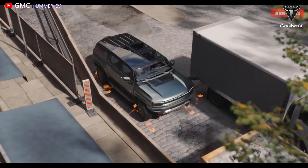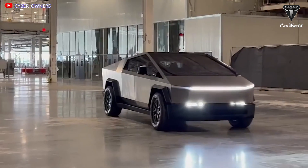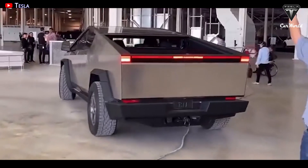After all that's said and done, Cybertruck is gradually completing its design with the world's most impressive technologies. Let me know your thoughts in the comments section down below.